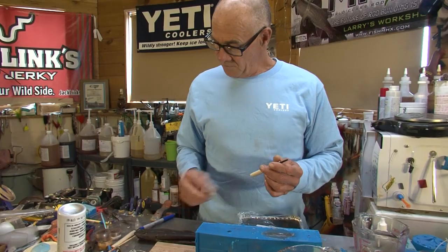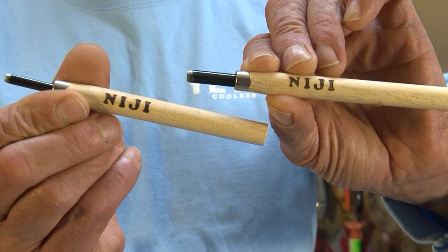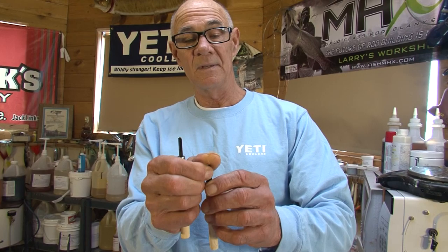It involves using these little knives — they're called ninja knives. I bought them in an art store; they're not very expensive. I think they're what Japanese school children use to carve with.